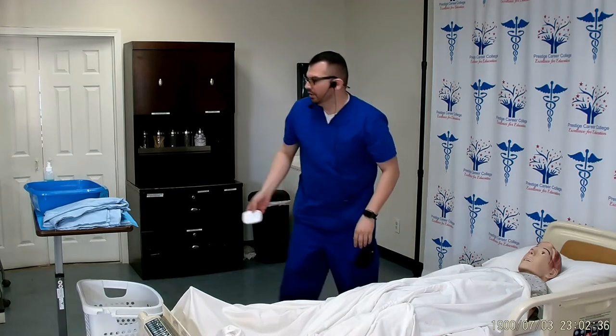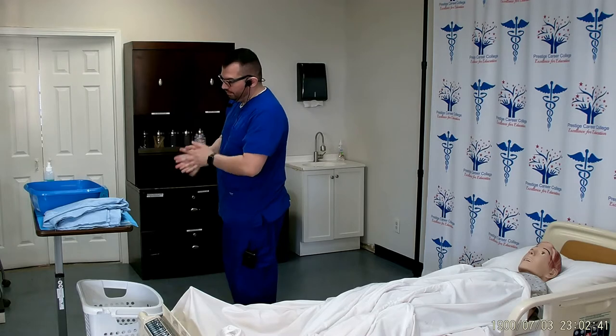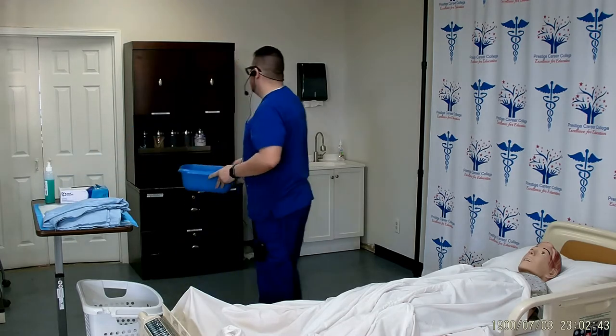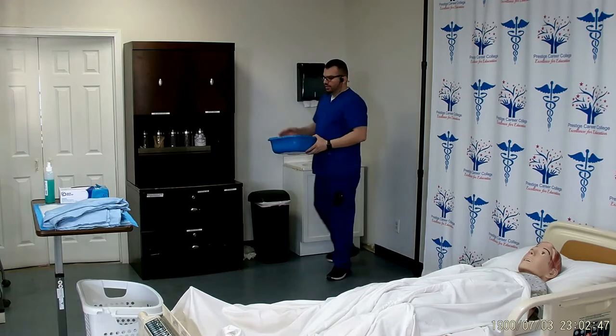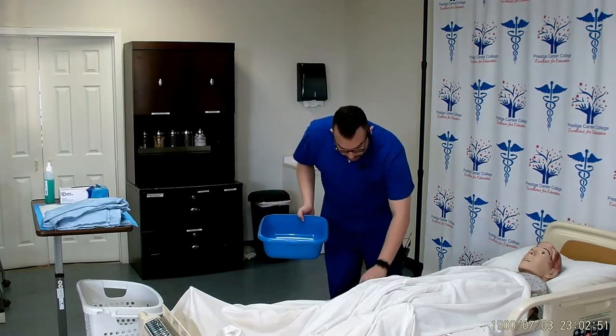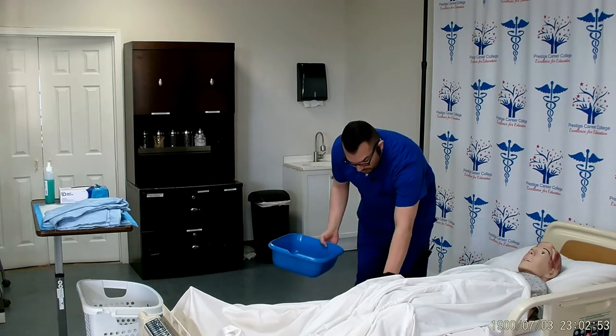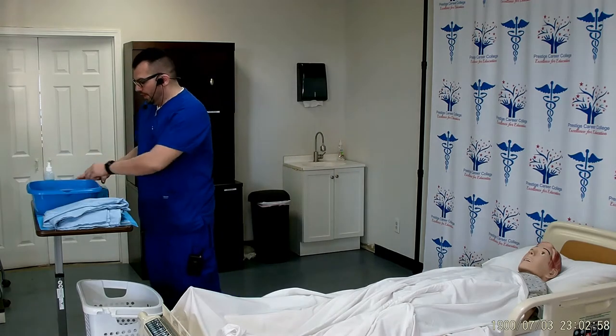Thank you. I will start off by providing privacy and washing my hands. I will take my basin, fill it up halfway with warm water, and check the temperature with the inside of my wrist. Mrs. Smith, can you please check the temperature with your fingers? Is the temperature okay for you? Thank you.